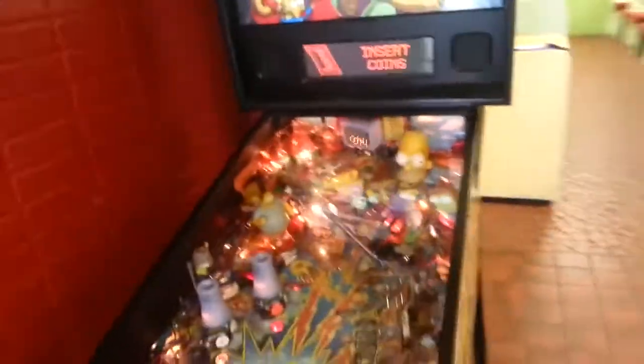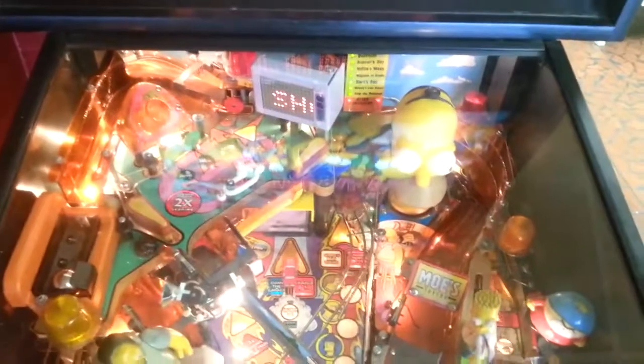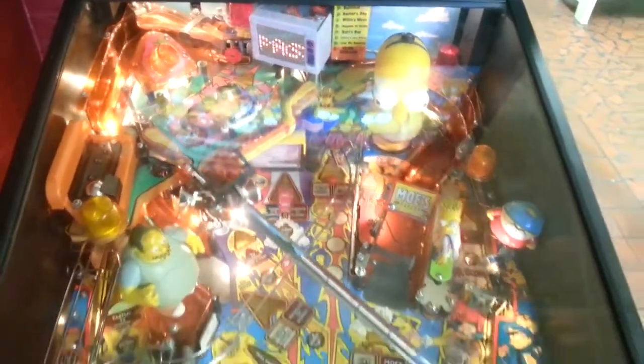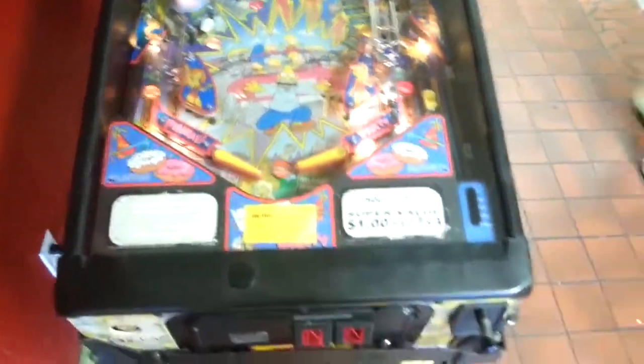I do not have any quarters on me, I only have a dollar bill, and our food's about to be ready. So I'm not going to waste my time getting changed to play it and keep everybody waiting while we're eating. So I thought I'd just make a little quick video and show it.